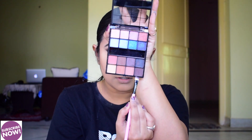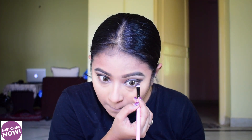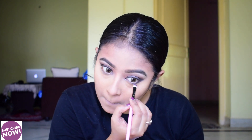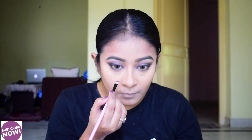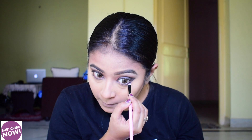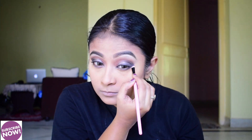Then I apply the shade in the lower lash line. In this look, I don't apply color shade broadly — personally I only apply the color shade on the lower waterline, finishing with a small wing.